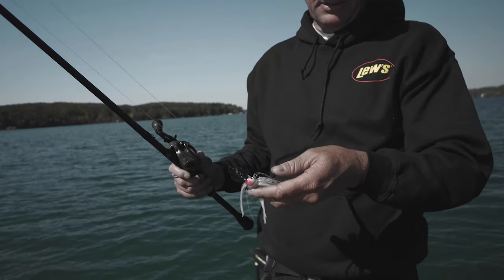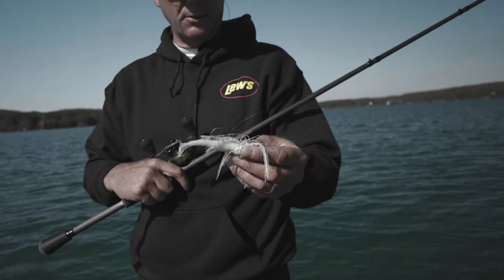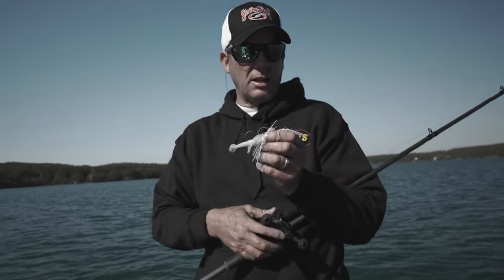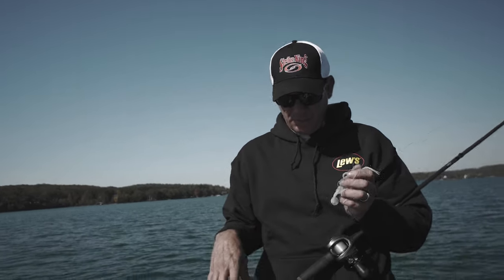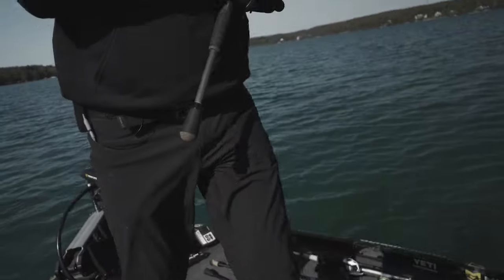The vibration it gives off and the flash — I put a little Rage Swimmer on the back of it, a 3.25-inch Rage Swimmer. There's a lot of baitfish right now, so I can cast it out there and fish through the center of the water column. The vibration it has really has a lot of drawing power and catches a lot of fish.